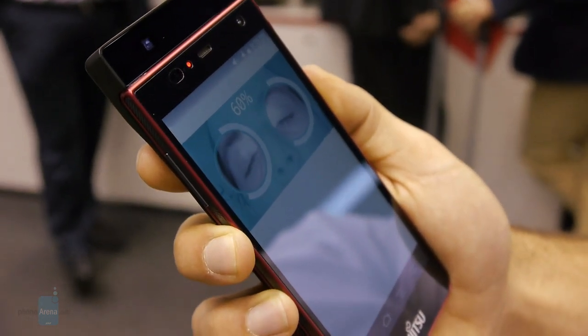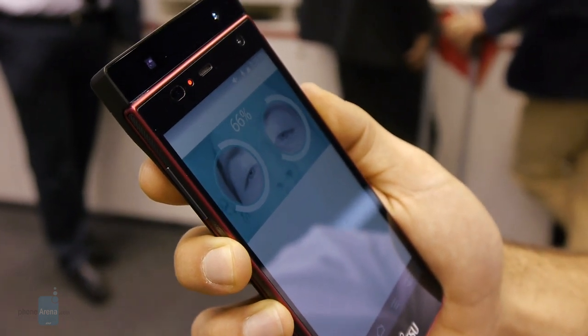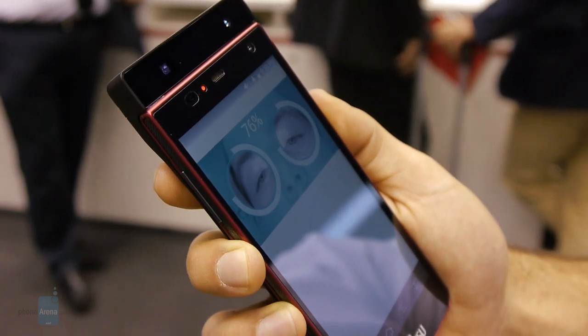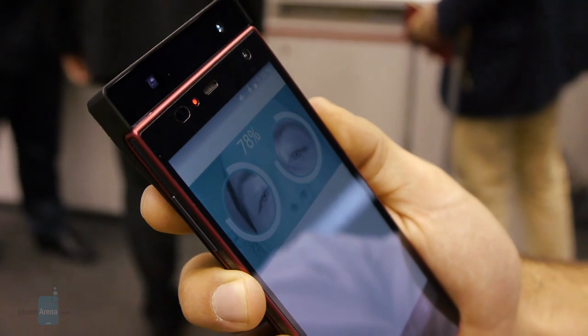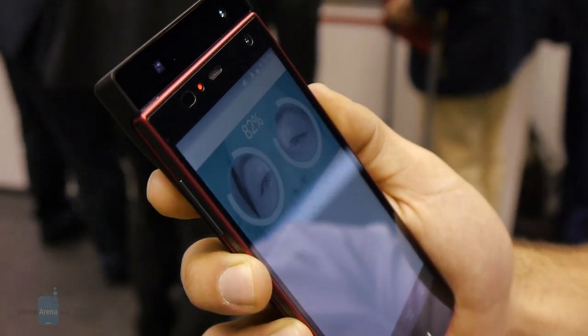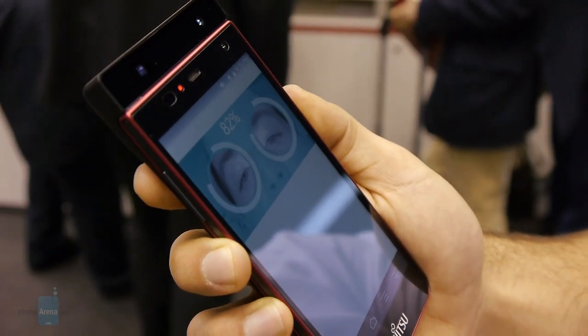You can expect the iris scanner to work from anywhere between 20 and 30 centimeters away from your face. Depending on the light, you should also be able to have the phone pointing upwards and it will still pick up your irises. From what we were shown, the response time is really amazing — much faster than fingerprint scanners for sure.